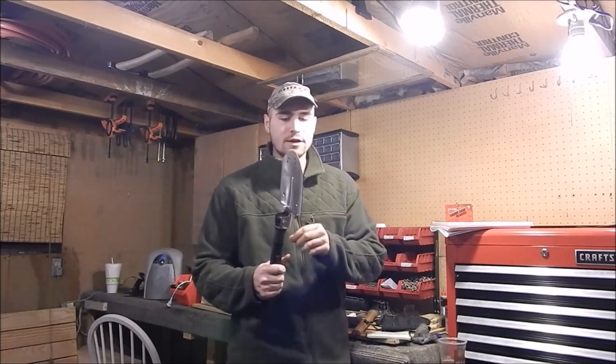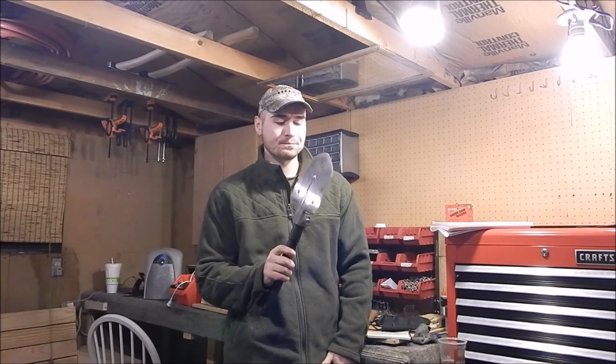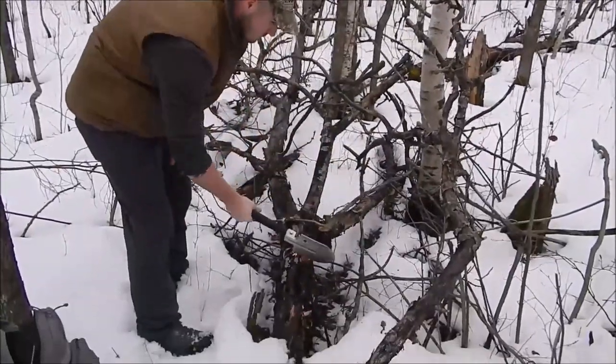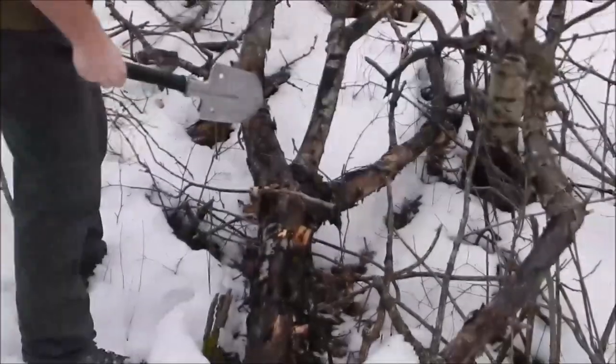The blade thickness is 2.5 millimeters — three millimeters is around an eighth of an inch, so a little under an eighth inch, but it's thick nonetheless. It's some pretty beefy construction. What I like about this shovel is it provides a multi-use tool, and the functions you can do with it make up for the two pounds of weight.